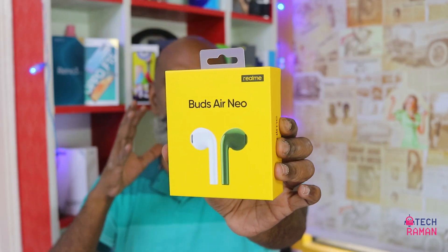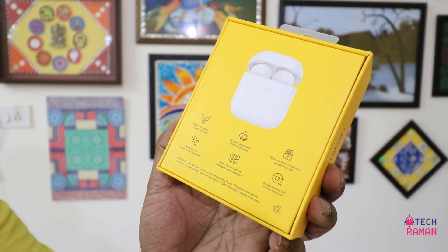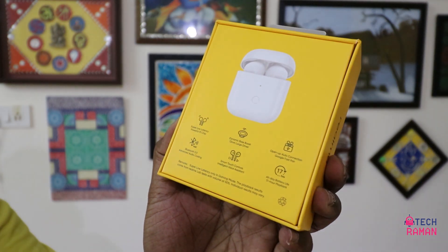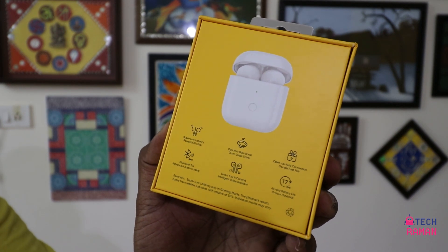So this Air Nio is priced at Rs. 2,999. It comes in white, green, and red, but right now only white is available — that's what I got here today. On the backside there are highlighted features: it has Bluetooth 5 and a low latency mode, but hold on to my thoughts on this.